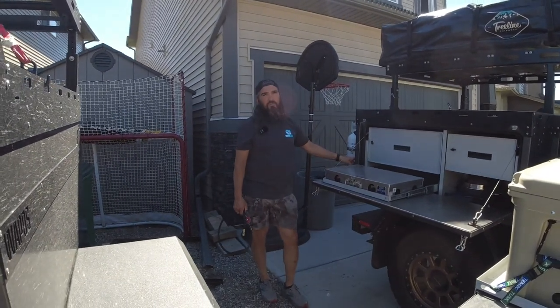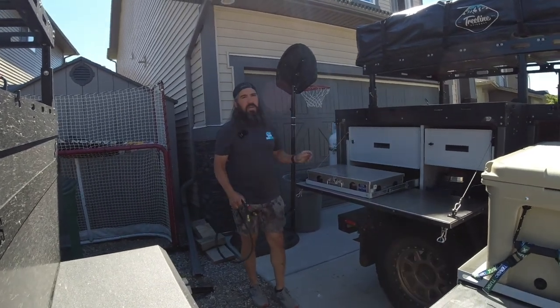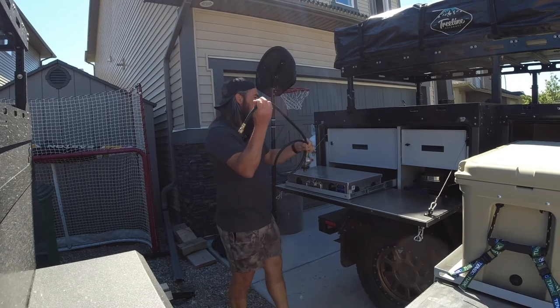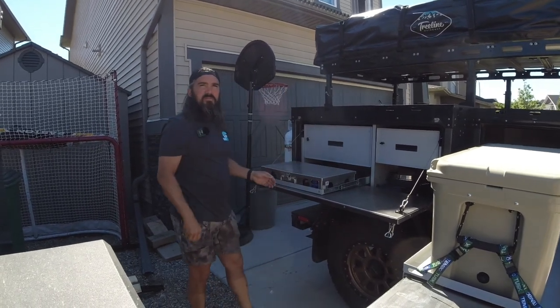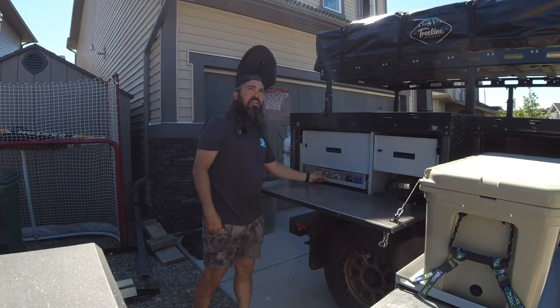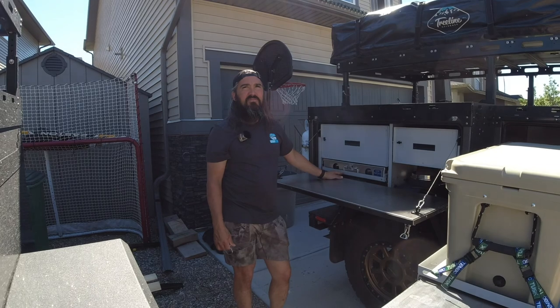It's a really great product, well made. We ran a Power Tank for a long time. Do you like yours? Oh, I love it. The customer service there is awesome — Steve's a great guy.